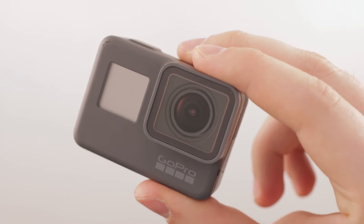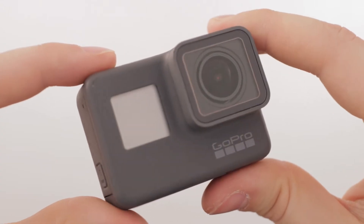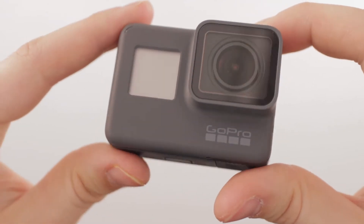The GoPro Hero 5 also offers voice activated commands such as 'GoPro on', 'take photo', and 'start recording'.